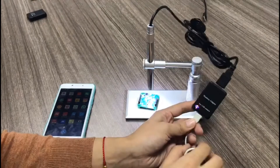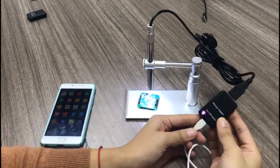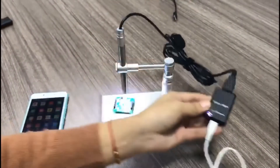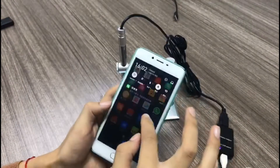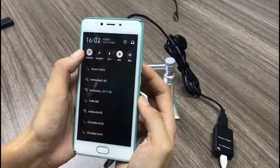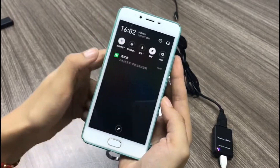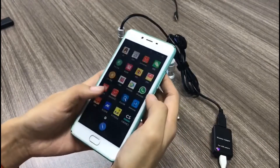First, you connect everything properly — USB camera to the Wi-Fi adapter, and Wi-Fi adapter to the power supply. Then you open your phone and look for the Wi-Fi signal. Our device name is usually something like 'AndoStar' followed by some random numbers. You link it and the password is 12345678.